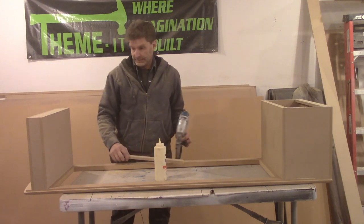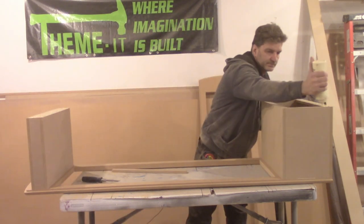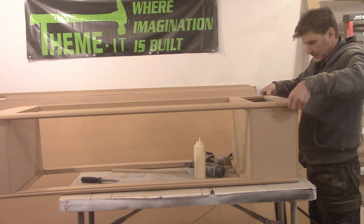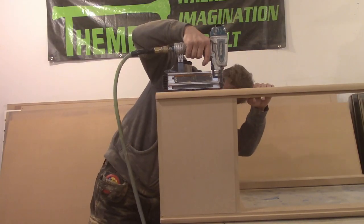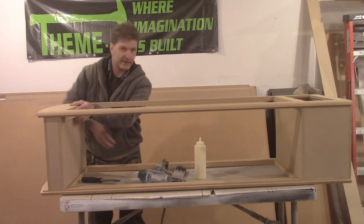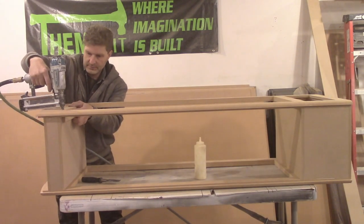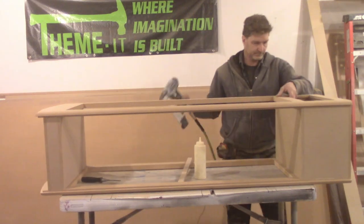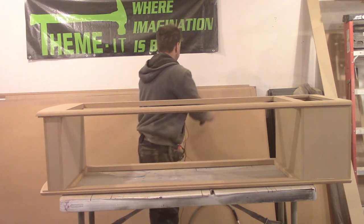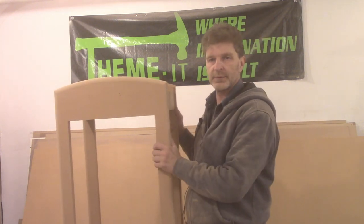Now we got it somewhat attached, so let's put our next one on. It would be nice with an extra pair of hands — if you were an octopus, this would be great. It's looking more like a gas pump every day. Now that we got our three-dimensional gas pump put together, this is probably one of the hardest parts of the whole thing.